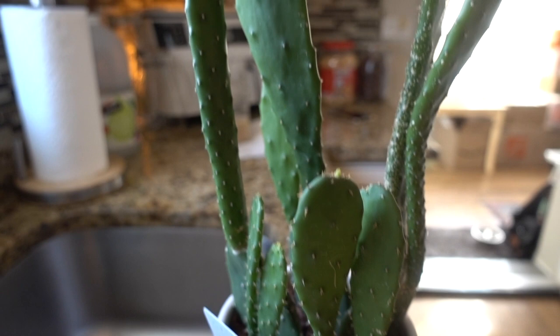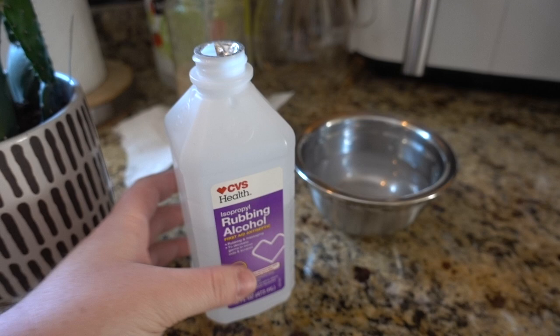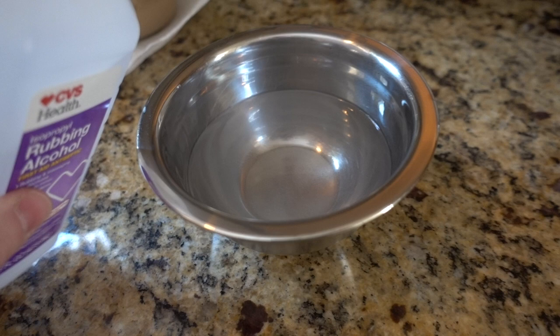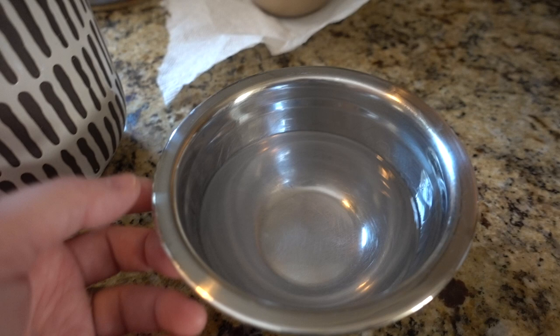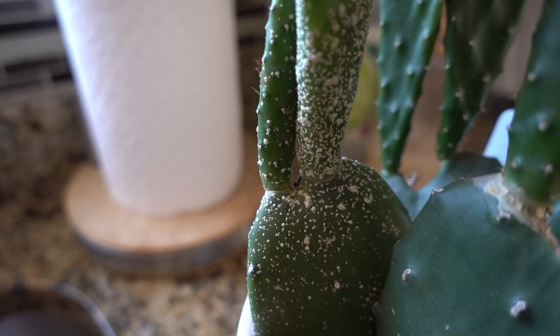Let me go get what I'm going to use to clean this up. This will be a quick little video and I'll just show you what I'm going to do. I have some 70% rubbing alcohol and some warm tap water. I'll drip a little bit in there and then go in with some paper towel to see if I can get a majority of it. And then if I need to use a Q-tip in the crevices, I'll do that. All right, let's go.